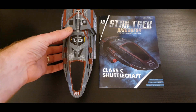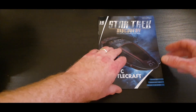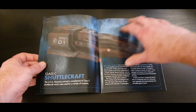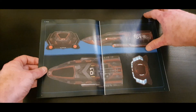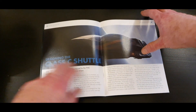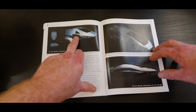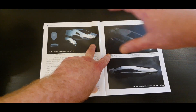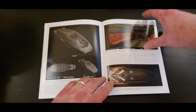Before we take a look at the lovely model herself — and wow, it's big — let's have a quick look through the magazine. There's a nice graphic of the shuttlecraft itself, and a section on designing the Class C shuttle. It's really funky, with a kind of TOS vibe. We love these concept doodles.